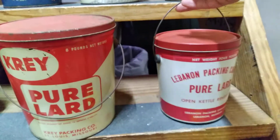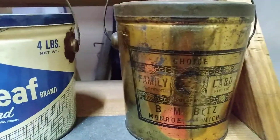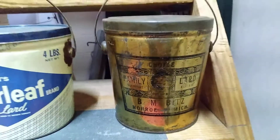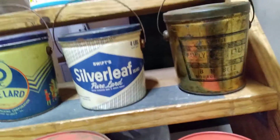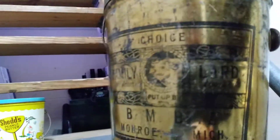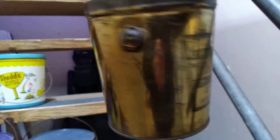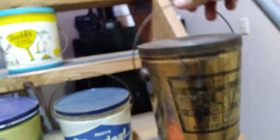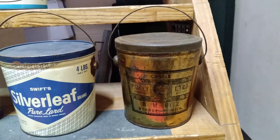This one's a little different — open kettle rendered. It's Choice Family Lard, B-I-T-Z, Monroe, Michigan. It's gold with black lettering and graphics on it — it's like a little hog head graphic on there. Neat little can, nothing on the back, just that on the front. The gold and black on that gold just doesn't photograph as well, but it's different — it's a cool can from Monroe, Michigan.